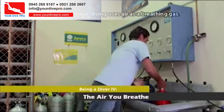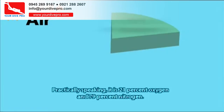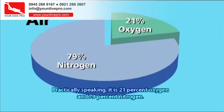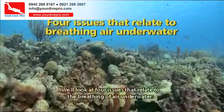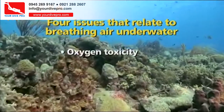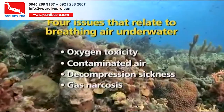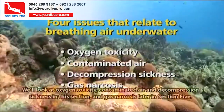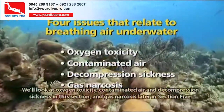Most recreational diving uses air as a breathing gas. Air is actually a mix of gases — practically speaking, it is 21% oxygen and 79% nitrogen. We'll look at four issues that relate to breathing air underwater: oxygen toxicity, contaminated air, decompression sickness, and gas narcosis. We'll look at oxygen toxicity, contaminated air, and decompression sickness in this section, and gas narcosis later in Section 5.